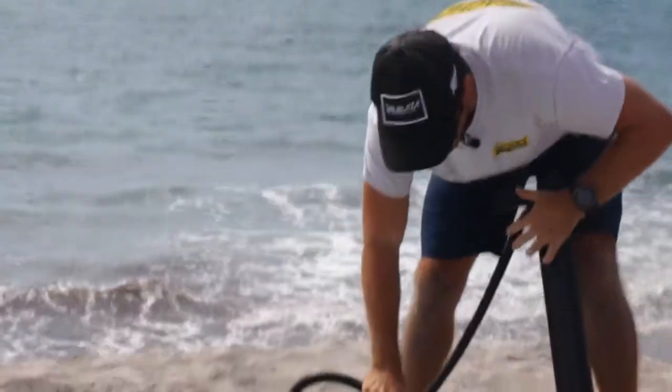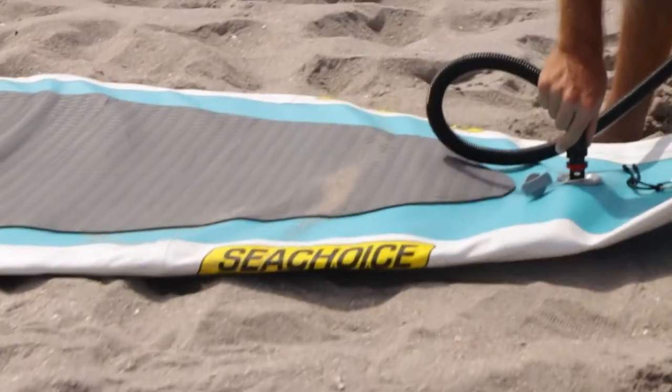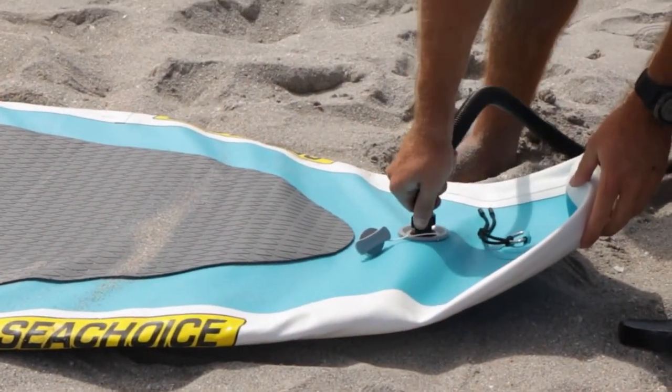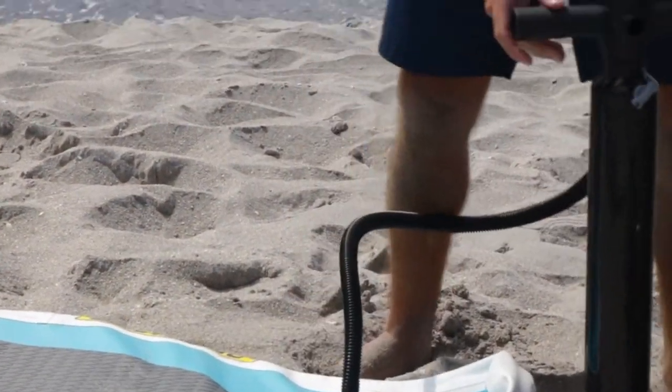With this, you put it onto the valve. You have to kind of find the right sweet spot, so you'll just twist it until the valve wants to go down, push down a little bit more and twist, and then it's secured. So no air is going to be leaking out of there.